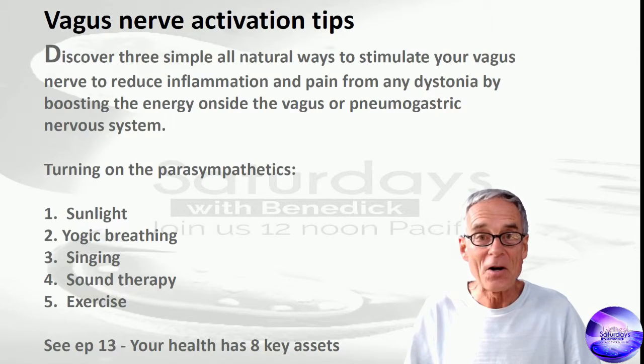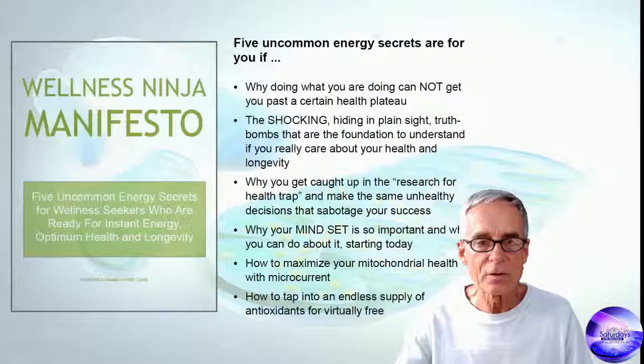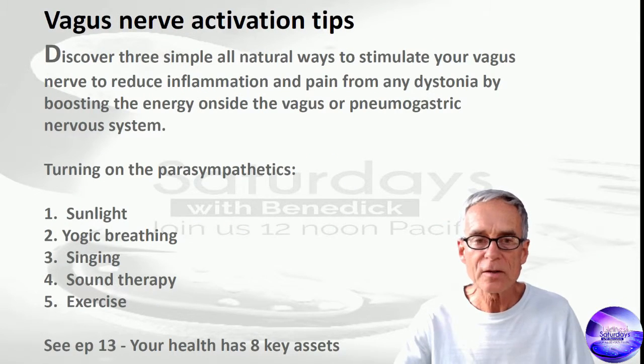The list goes on and on, but I wanted to share with you something that I discovered kind of by accident. Let's take a quick look at this video, parts of it, back from 2006.